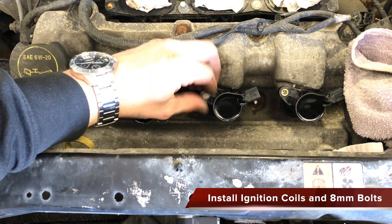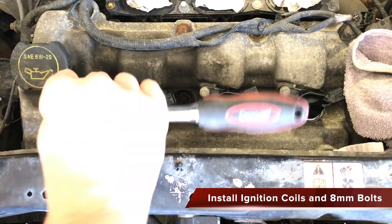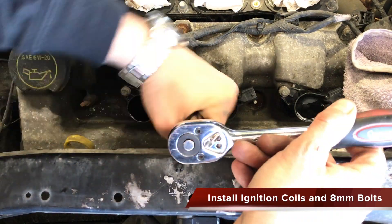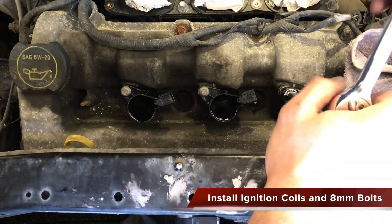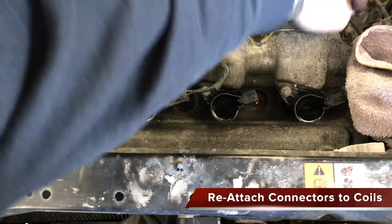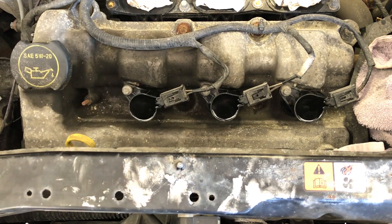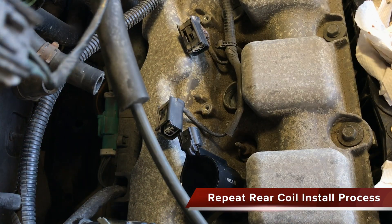Insert the new ignition coils and simply press down on them to install. Reinsert the bolts and hand tighten first, then use an 8mm socket to finalize torque. Reattach the connections to the top of the ignition coils. Perform the same process on the rear ignition coils.